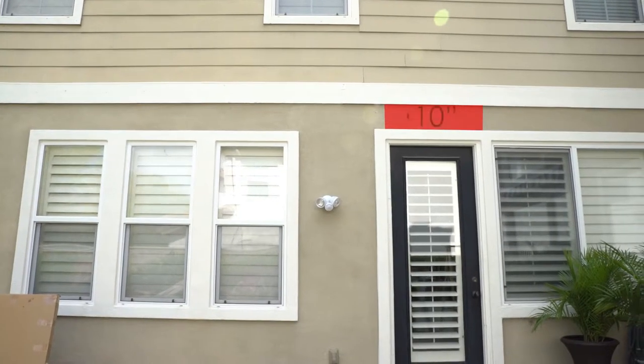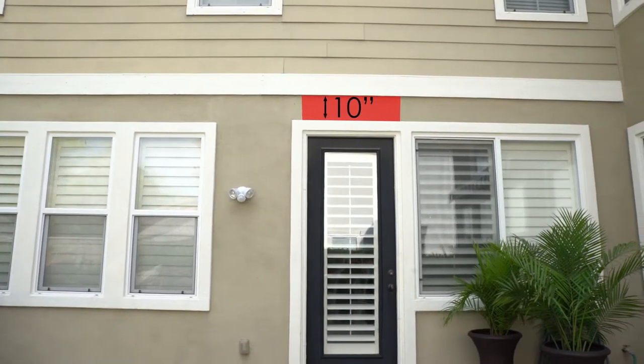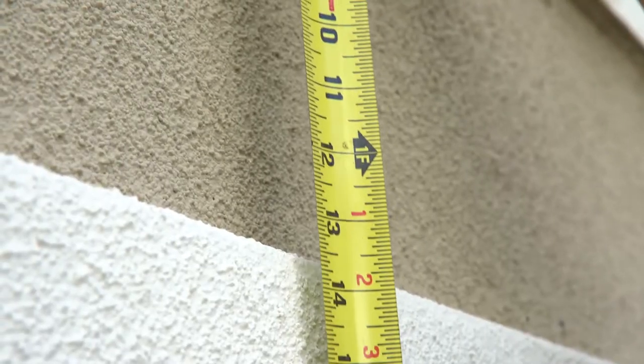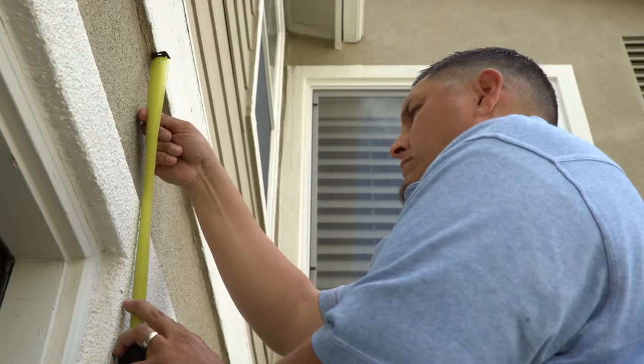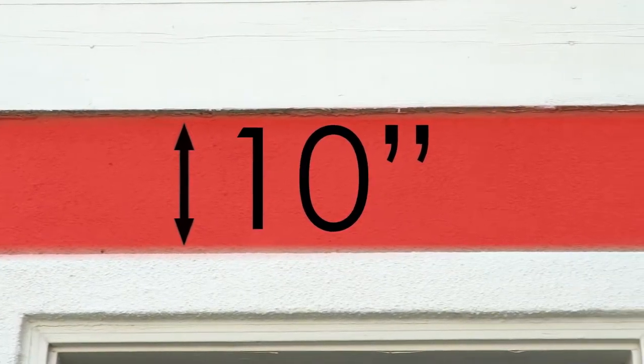When determining installation location, make sure you locate a position above a door that has a minimum 10 inches of vertical clear space, with a minimum of 2 inches of clearance above before hitting the roof, eave, or overhang. Also, the surface of the mounting site should be clear of any obstructions along its entirety.